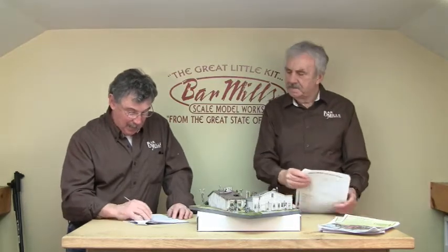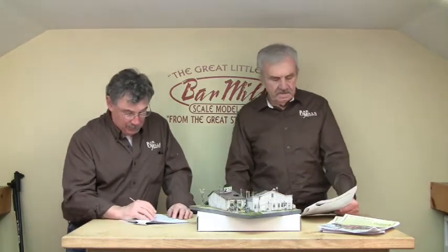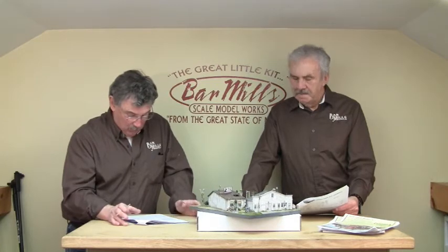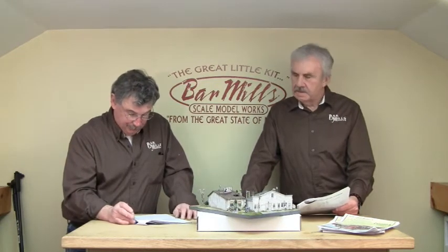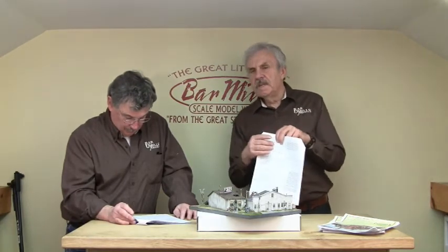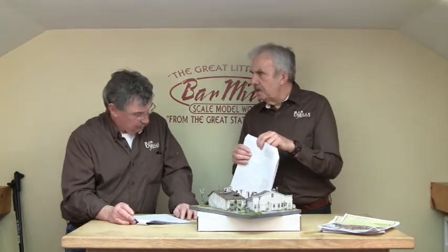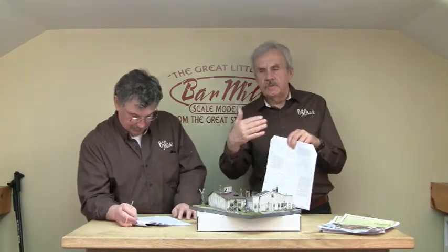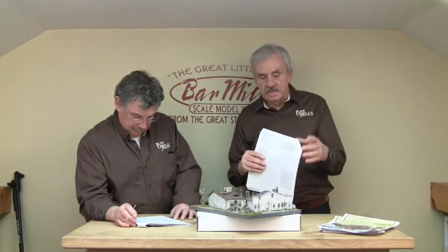We're going to add that little back piece once we've got our square. It's basically three pieces together creating a U-shape, and it's going to fit right up against the wall. There's a little bit of slop there — you can move it back and forth where you think it looks good. Make sure you've got some space between your windows. Use that Craftsman Kit 101 tutorial as well in addition to these videos.